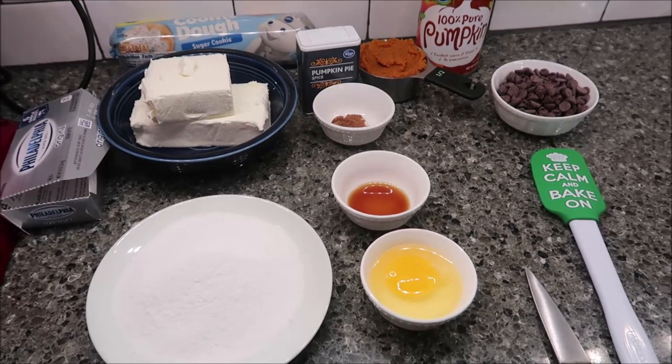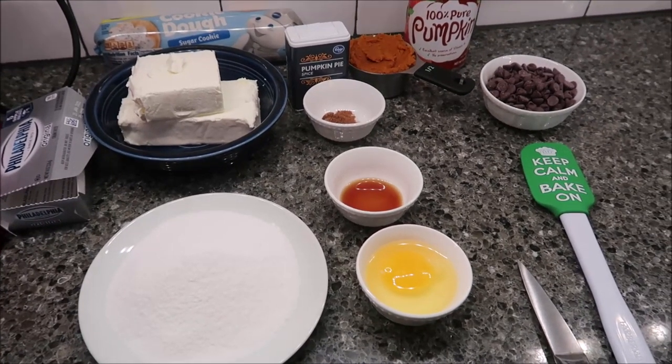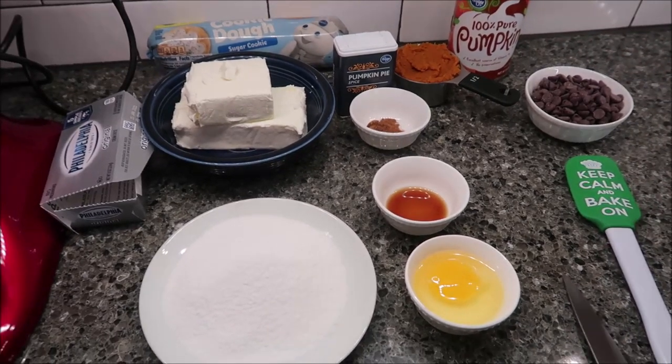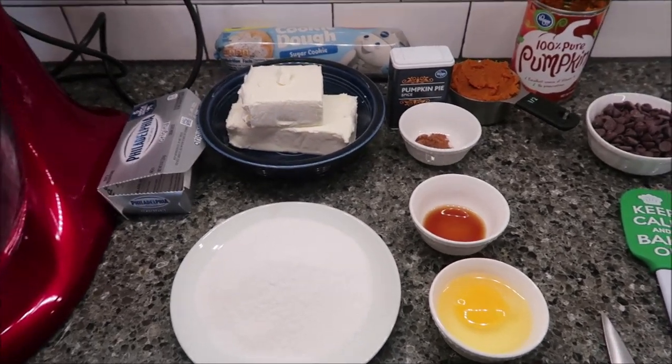Today I'm going to be making some chocolate chip pumpkin cheesecake sugar cookie bars. We're going to go over the ingredients first, and then I'll show you what you do.